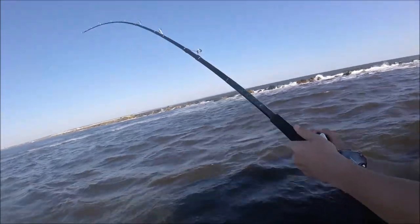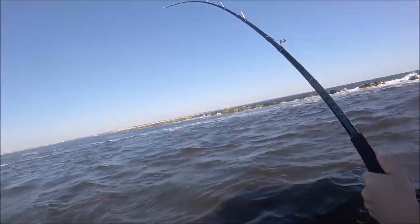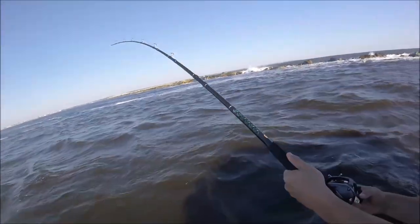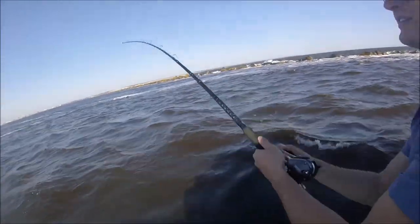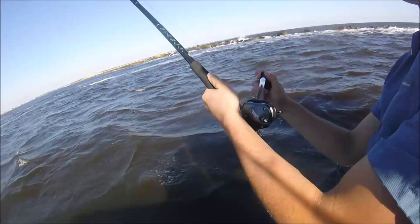Alright, here we are. The brand new Tsunami Rods — putting a little action in them. Any foul guides, nothing fancy. Got the brand new Shimano Takoda 500 on there.